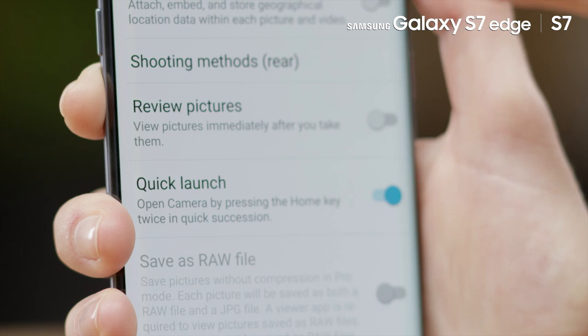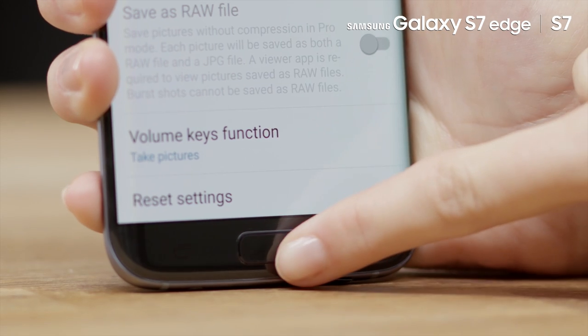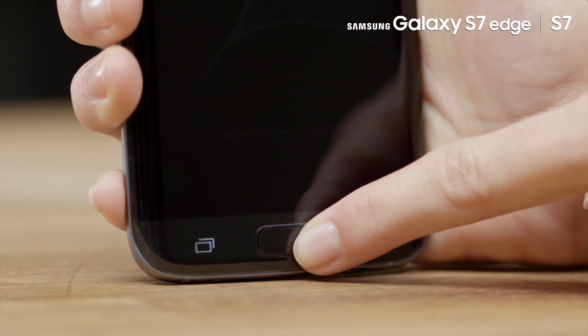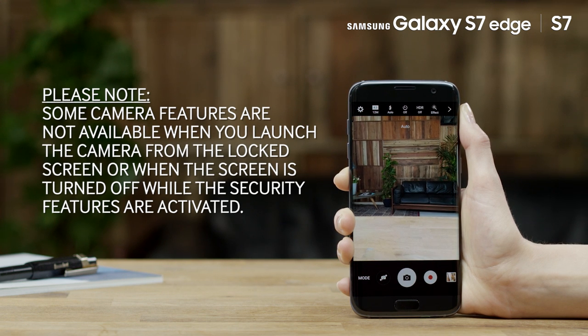When Quick Launch is activated, you can access the camera quickly by pressing the Home key twice, even when the screen is locked or in Standby mode. Please note, some camera features are not available when you launch the camera from the locked screen, or when the screen is turned off while the security features are activated.